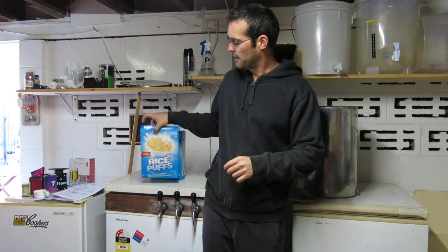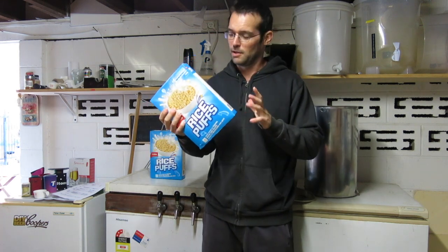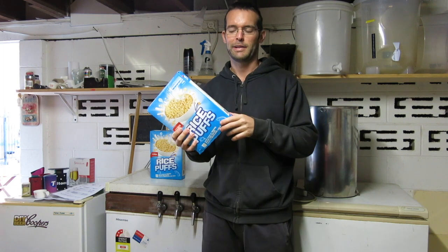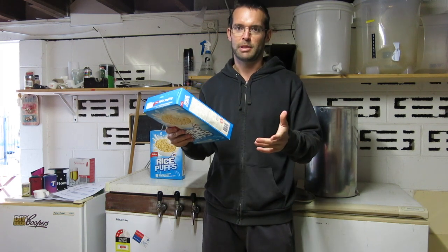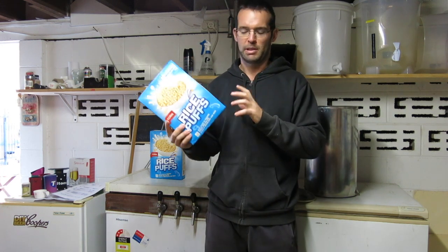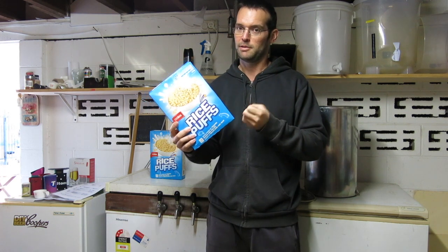Something different today — we're going to brew with rice bubbles. I cannot get hold of the low-protein rice flakes since there's been a gluten contamination issue in the rice flakes, and that's been going on for months. I've been waiting for them to come back, can't find them anywhere. So I picked these thinking they've been pre-gelatinised, being puffed.